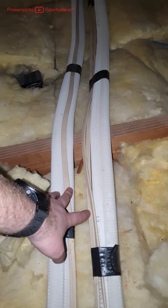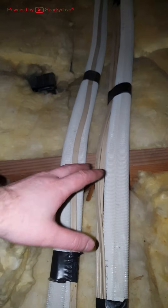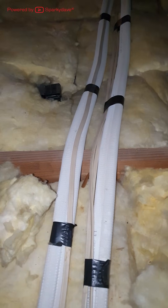These pipes here are from a heat pump. Do not stand on any refrigeration pipe work — it is soft copper and it may bend and fracture the lines if you stand on it.